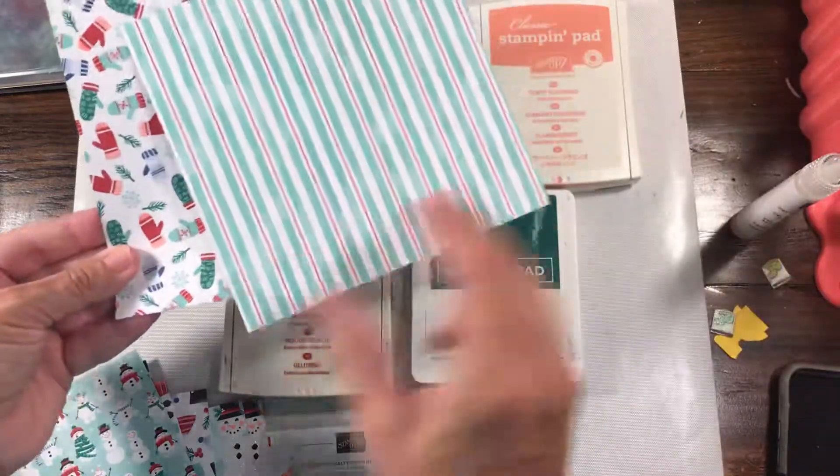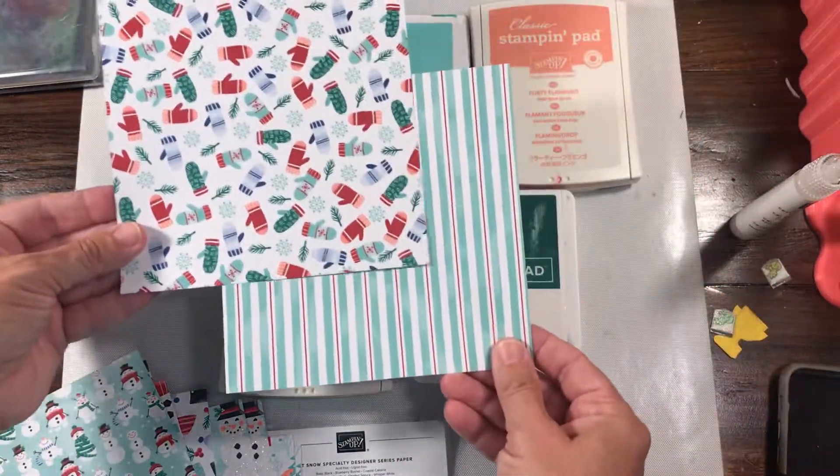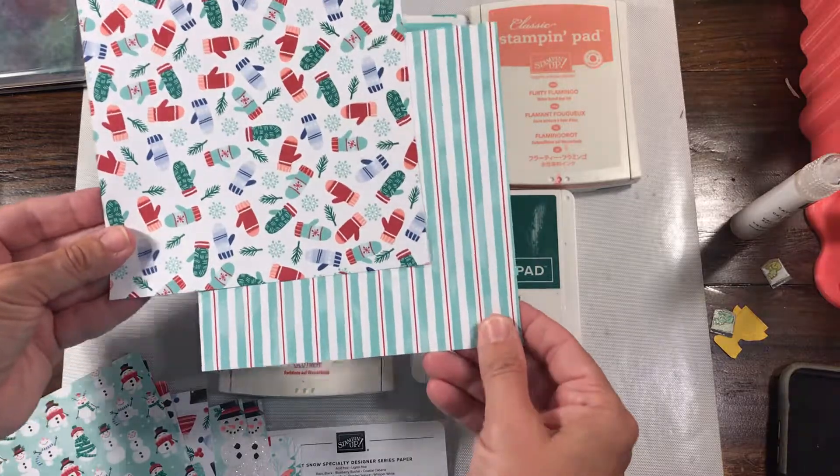And last but not least, these adorable mittens, and then another striped paper. So these would be great if you wanted to lay them together to get little pieces of each.